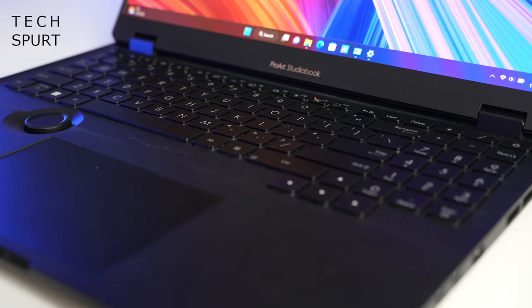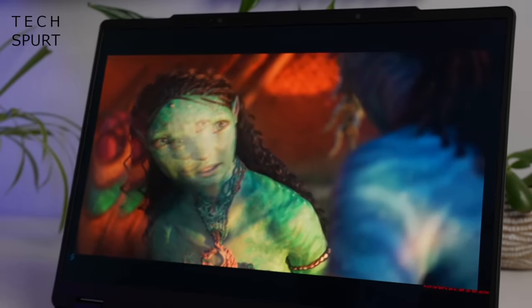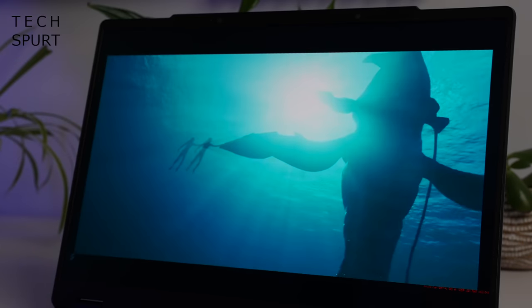That right there in a nutshell is the fresh new ASUS ProArt StudioBook 16 rocking that innovative 3D tech courtesy of ASUS's Spatial Vision. It'd be great to hear your thoughts on this down in the comments below. Please do subscribe and ding that notifications bell for more on the latest and greatest tech, and have yourselves a wonderful rest of the week. Cheers everyone!